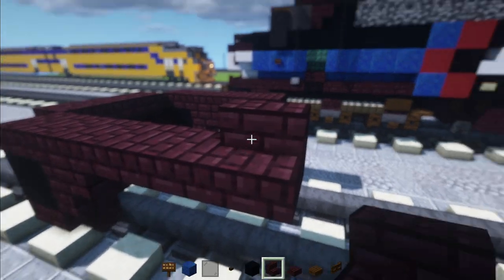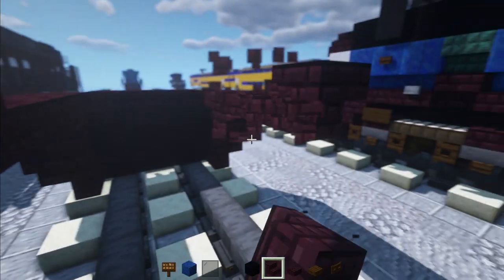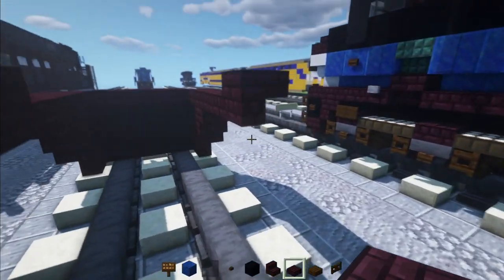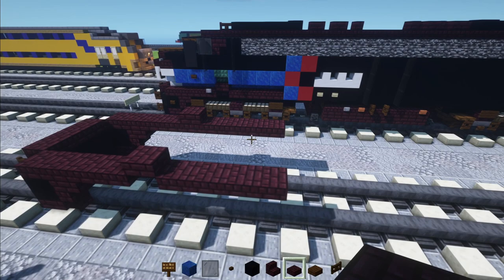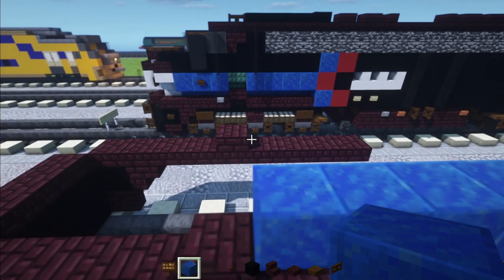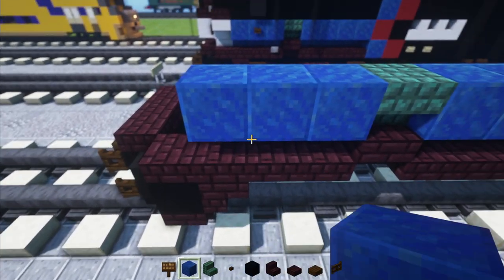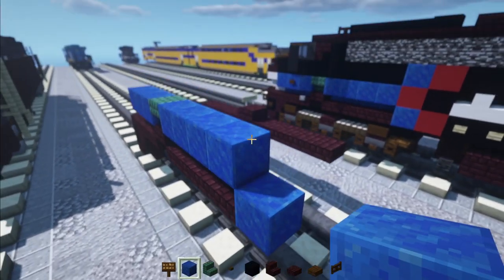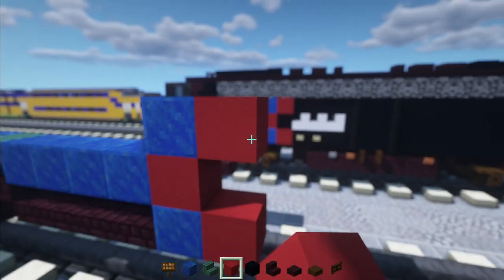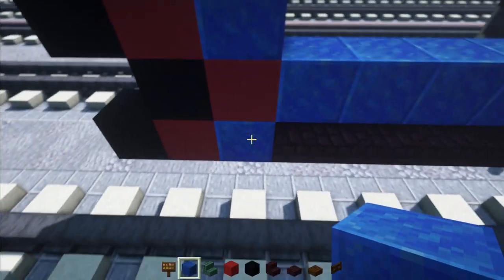Then we'll add in an upside down nether brick stairs, and do the same thing on the other side. Then add more nether brick slabs on both sides. Then we'll add in lapis lazuli right above the back part — we're going to make it 4 blocks long. And then an upside down dark oak staircase. Then 3 lapis lazuli. On the back part, add one at the bottom and one at the top. Then we'll make an arrow using red concrete, and then another arrow using black concrete.